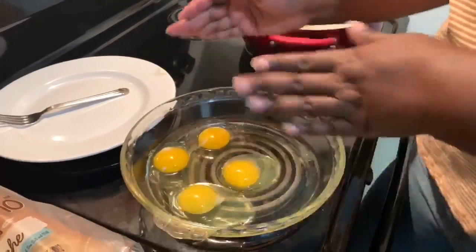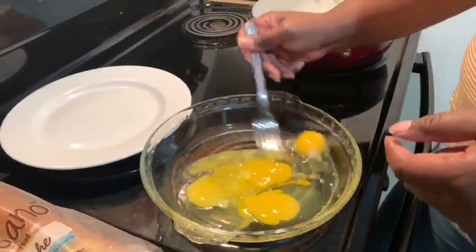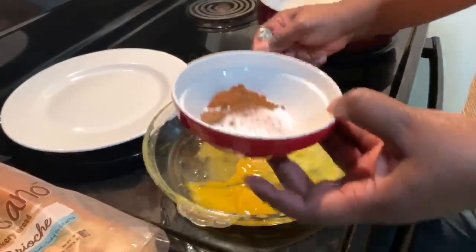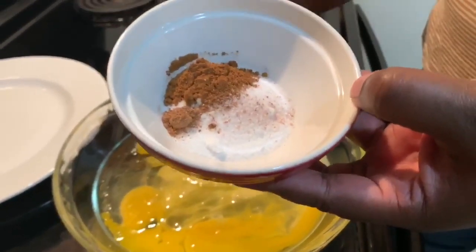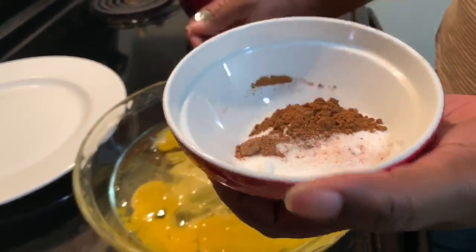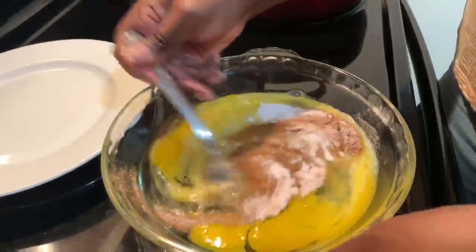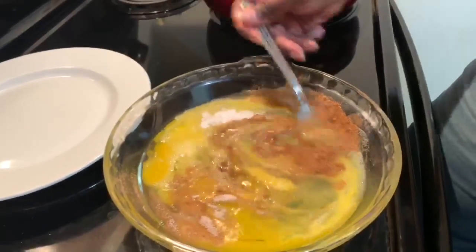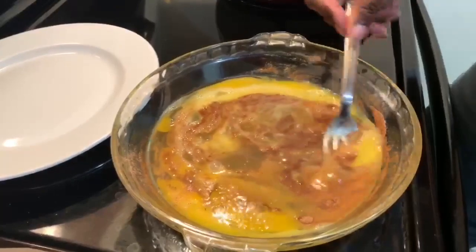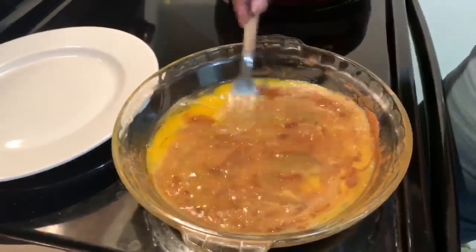To get started, in my little pie plate I have four eggs. I'm going to take my fork and just break them up and whisk them. Then in a bowl I have two tablespoons of white sugar, one tablespoon of cinnamon, about a pinch of nutmeg, and an even smaller pinch of salt. We're going to get this added into our eggs and give it a good whisk. You want to get your cinnamon mixture beaten in with your eggs before adding the milk, because if you add the cinnamon afterwards it just stays floating on top and doesn't get distributed well onto your French toast.